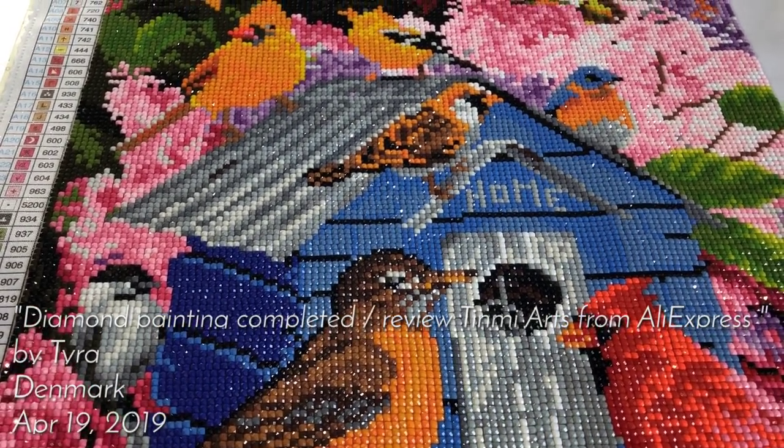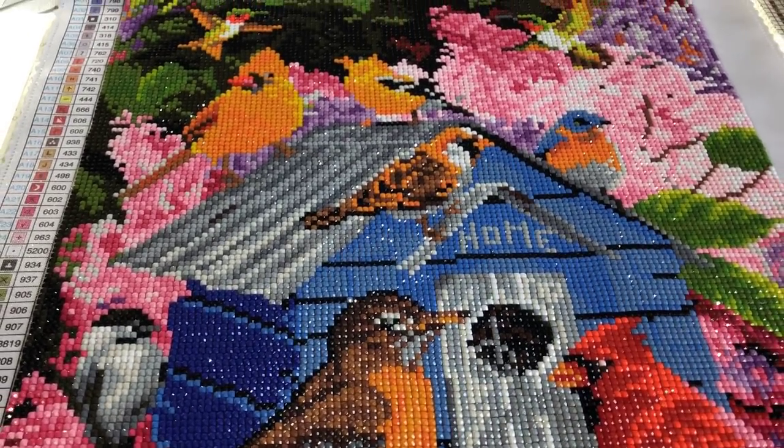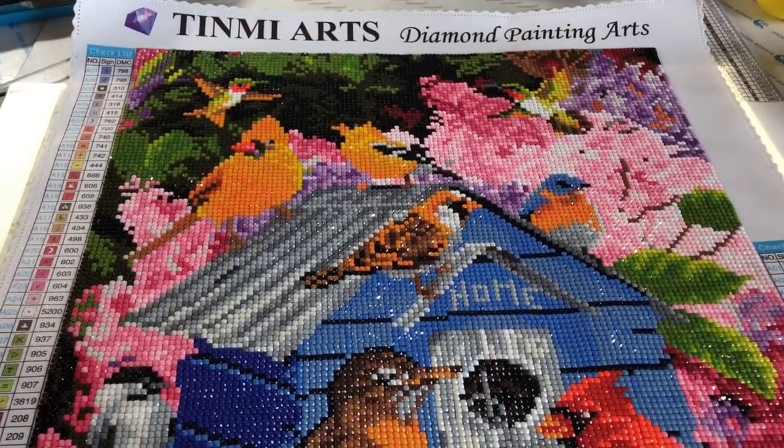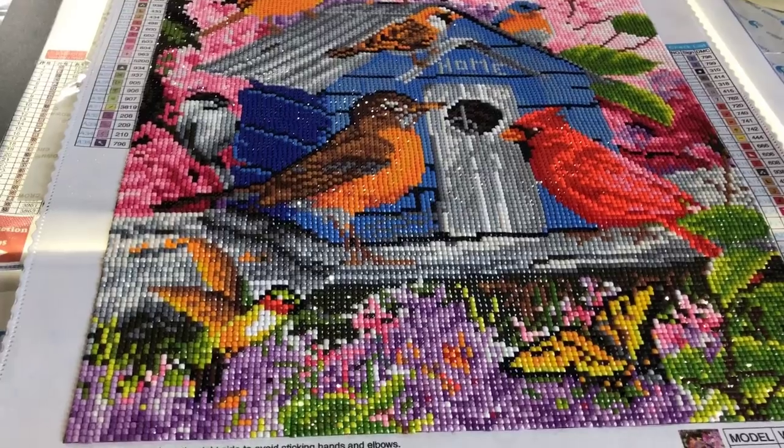Hi and welcome to the Minecraft Family channel. This is Tyra. I have finished my Zemni Arts diamond painting that I bought I think a month ago or so.